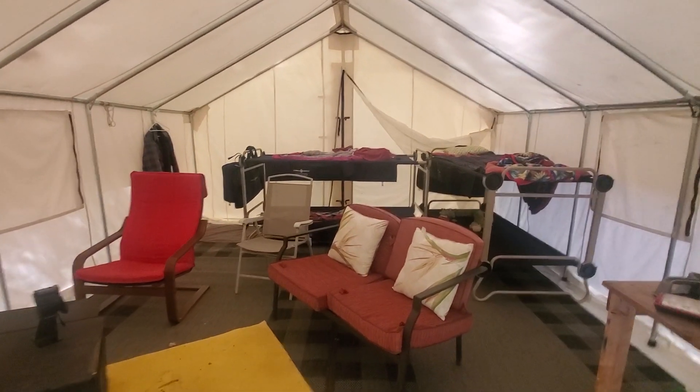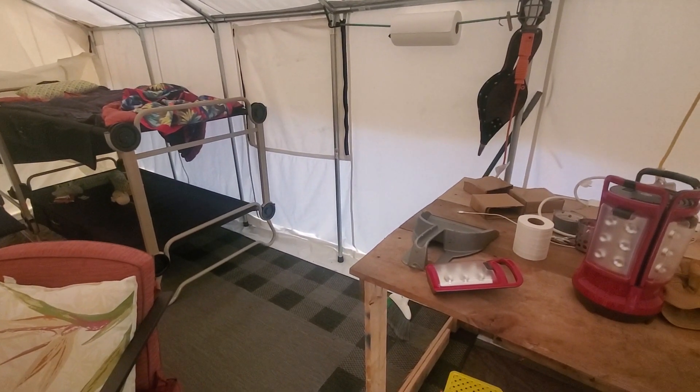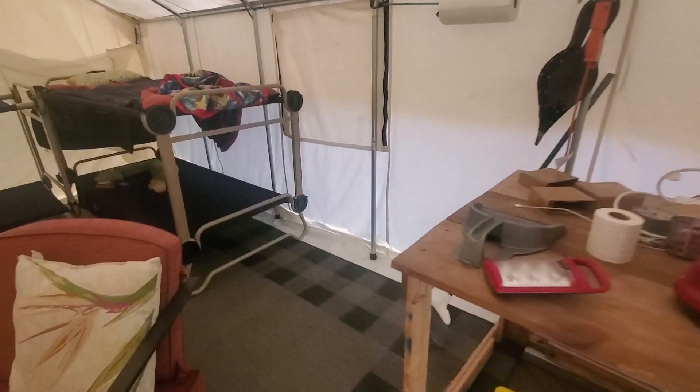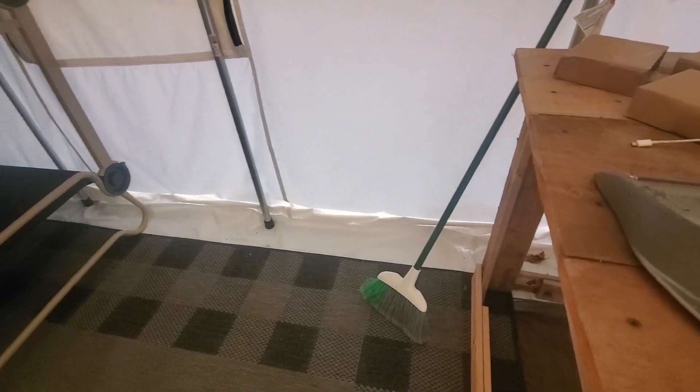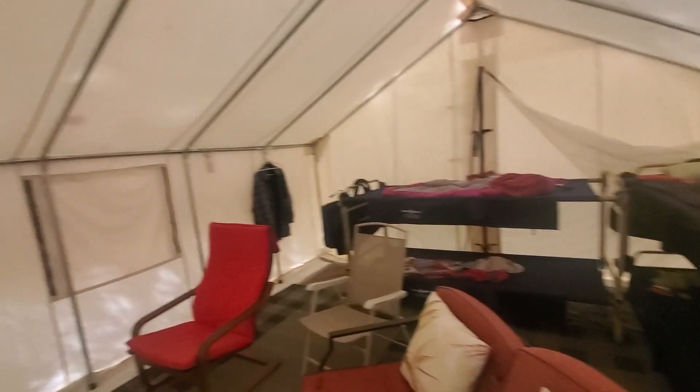Anyway, this is a 16 by 14 tent with five-foot walls. I bought six-foot wall fabric but felt like that was too much to heat, so we cut it down to five feet. I've shored up the extra tent fabric with magnets at the bottom and that's working out really well — surprisingly well.